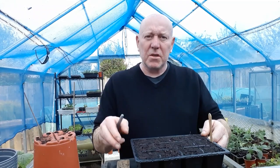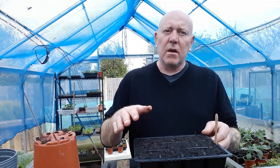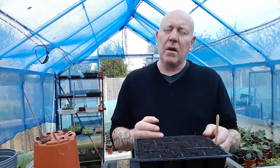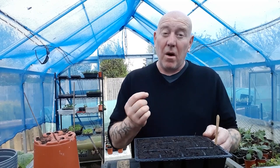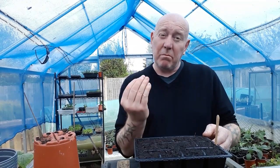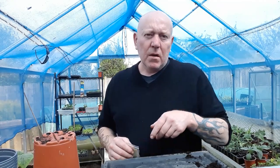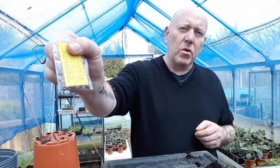That's all the butternut squash seeds done. With it being warm weather I don't think they're going to take too long to come up. When you do these, don't cover them with cling film or anything like that, because when the plants come out they're quite big and you're going to end up misshaping the stems as they're trying to push up. So just leave them as they are.